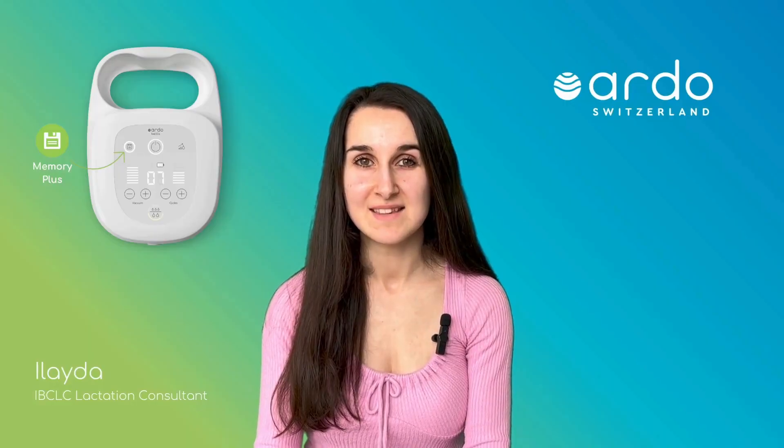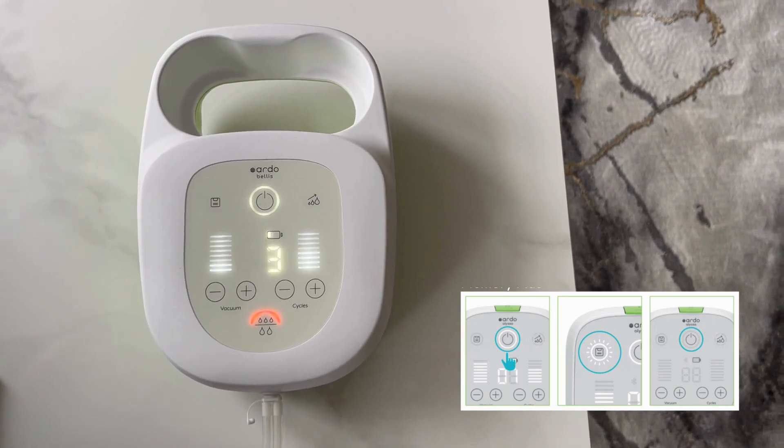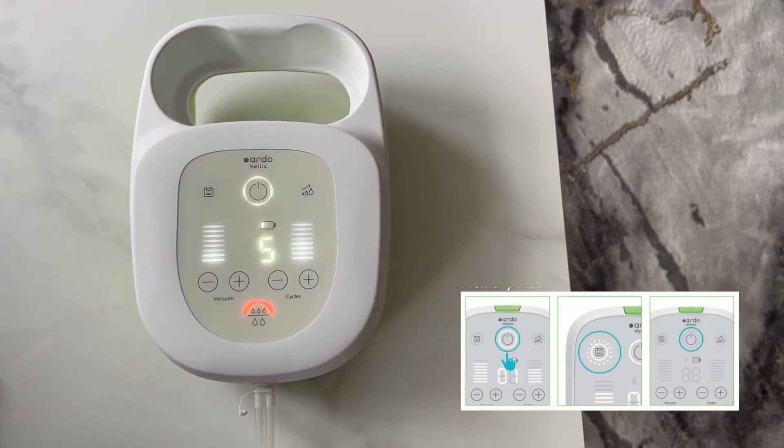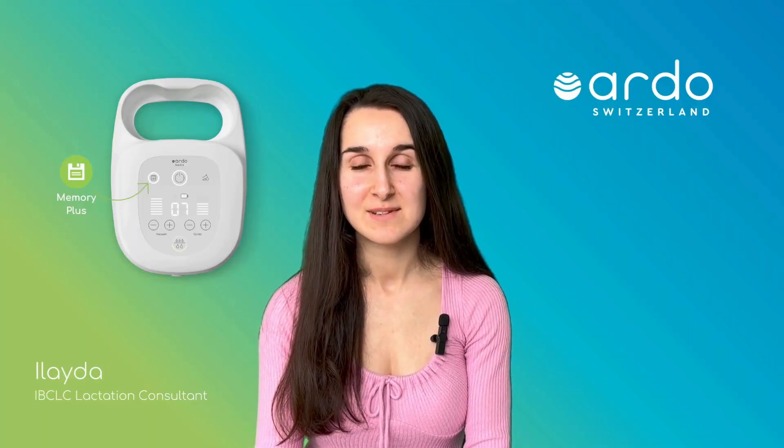You can then easily replay the saved session. Next time you turn on the pump, it will automatically start in Memory Plus and the Memory Plus button will flash during the expressing session. It then automatically switches off after the saved expressing sequence and duration has been replayed.